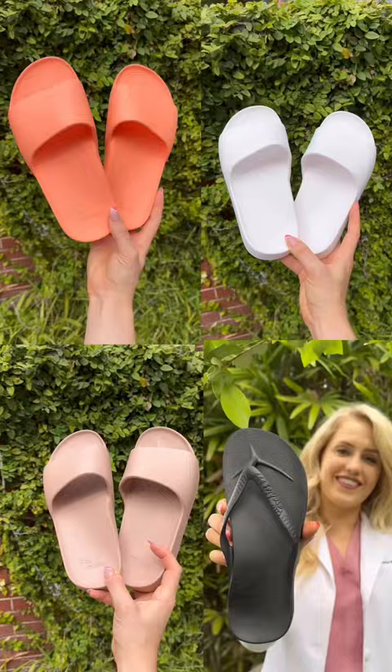Plus, it comes in a ton of fun colors. If you want a pair of your own, use my code to save 10%.